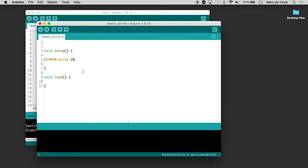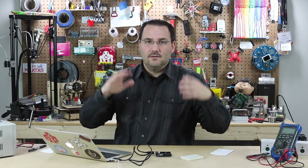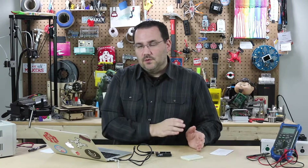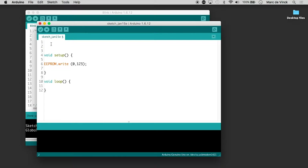We're going to write to address zero, and let's write 1, 2, 3. Here's another limiting factor: you can only write values between 0 and 256, so you can't write arbitrary large numbers. You'll also need to include the EEPROM library — that's `#include EEPROM.h`. It's built in, you don't need to install anything. Let's verify it — I'll save this as EEPROM test.